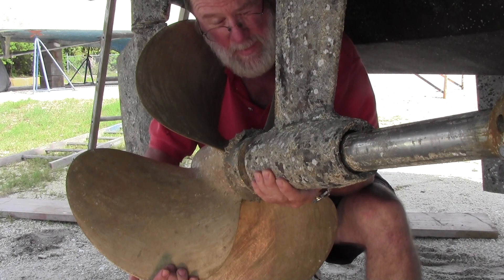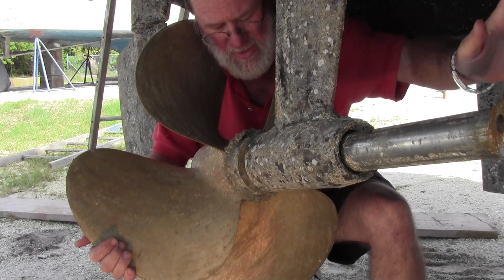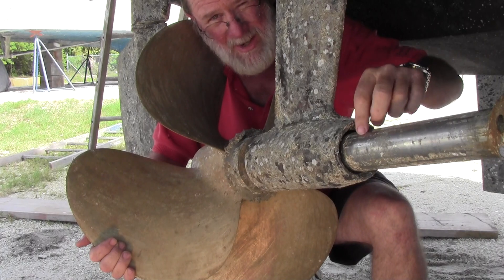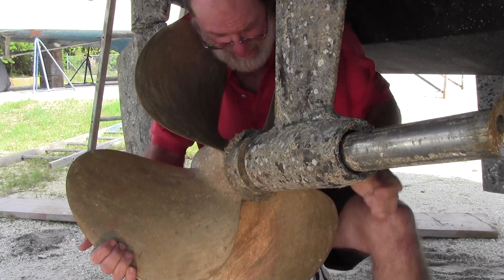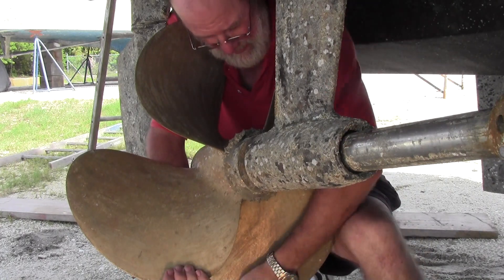Mind you, it's going to be a very heavy propeller, very heavy shaft running about 12 feet up into the boat, but I'm going to try to lift this. Watch right here to see if the shaft actually moves up and down. Very heavy, so I'm going to have a little trouble lifting it, but just watch right here to see what happens.